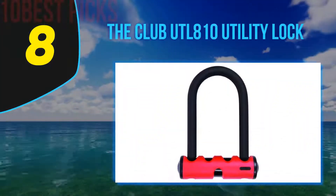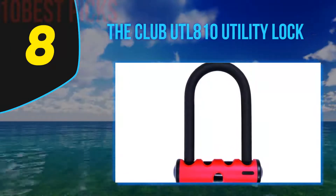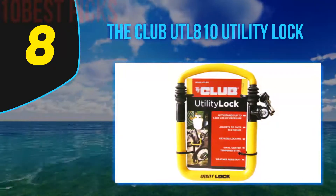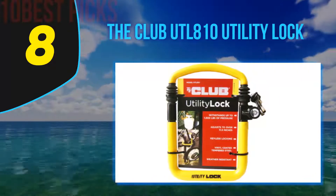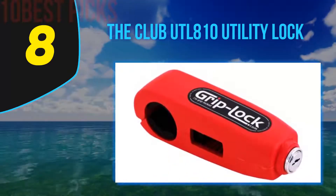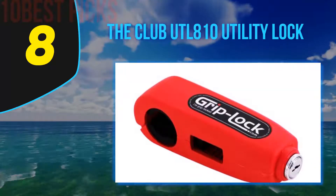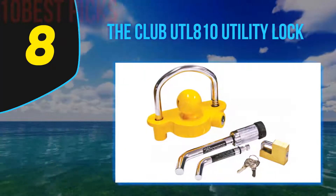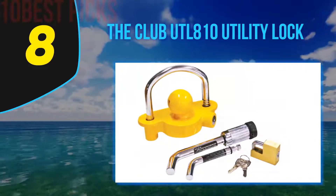Number eight on my list: the Club UTL 810 Utility Lock. Securing a bike from thieves is a tough job and you need the right security tools. Traditional bike locks use shackles and padlock functions, however the Club UTL 810 has adapted to ATVs, which are more secure. The innovative features of the Club UTL 810 make it one of my favorite brands I have tried so far.